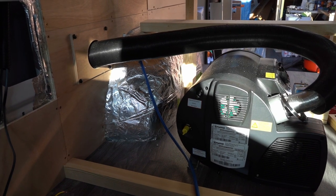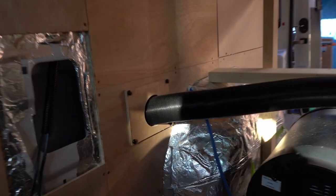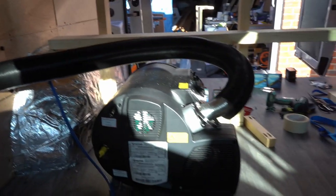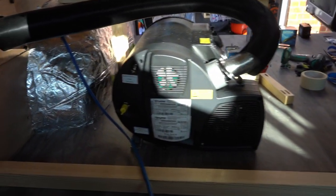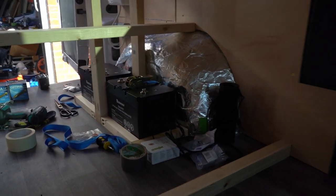We're back in the van to continue with the seat. We fitted the Truma exhaust through the wall at this point and then positioned the Truma where we want it, so that's all good. A bit tight this side but it should be fine for the connections. The batteries are in place on this side.